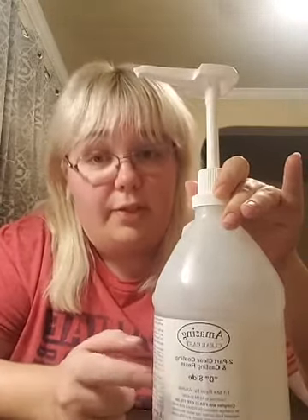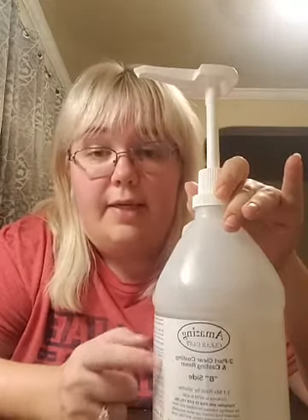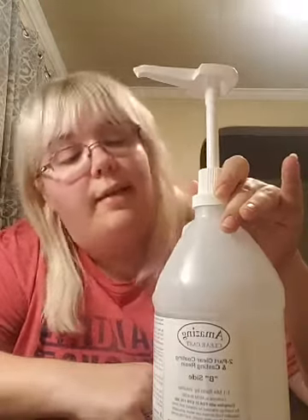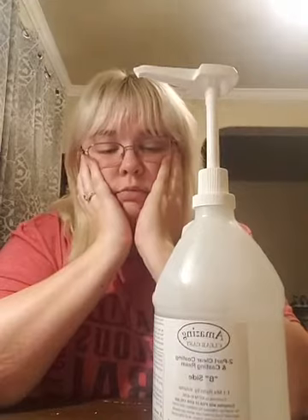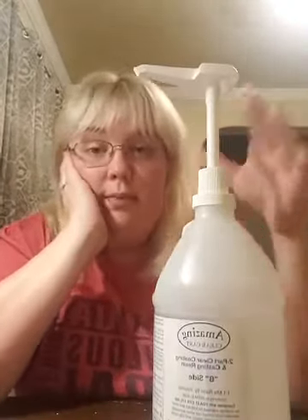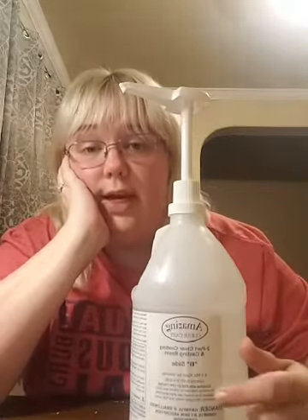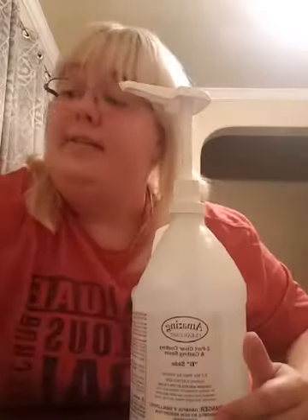This is what you seal your cups with. I got it straight from the company — I ordered straight from the company site with the discount code. It was like 70 bucks for a gallon and I used the amazing savings discount code. This statement right here is what tells you it's okay to seal your cups with.